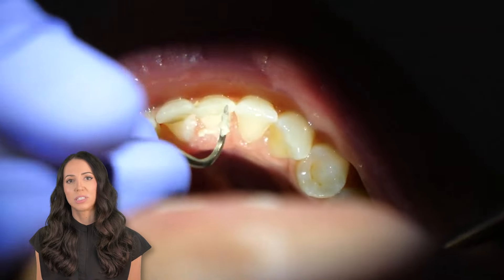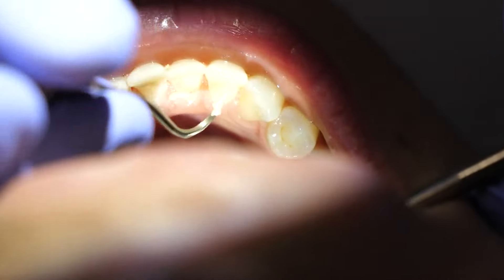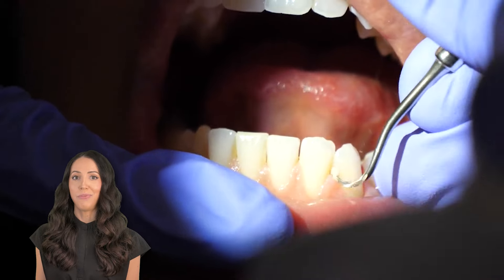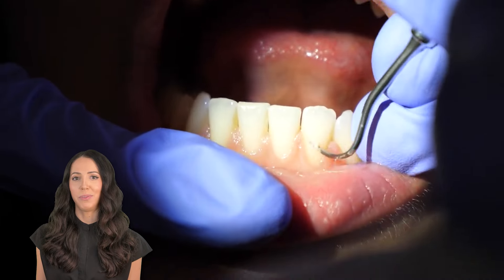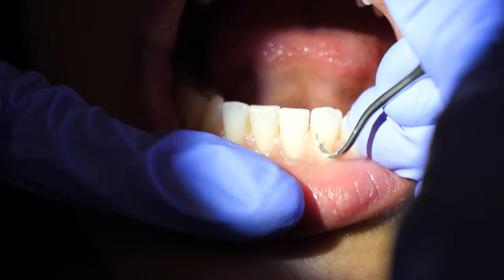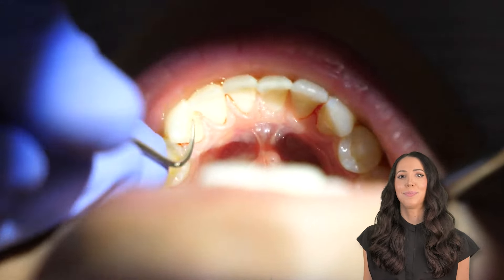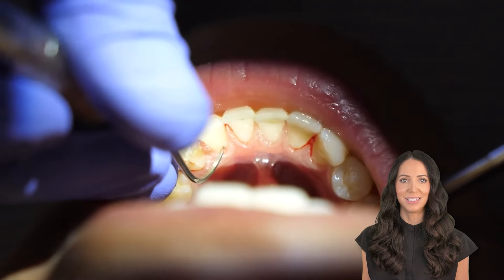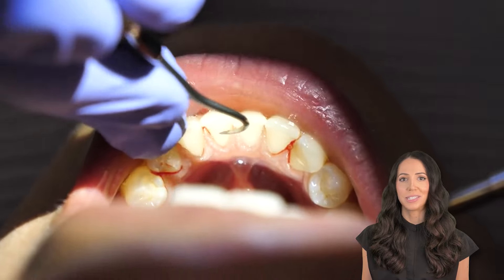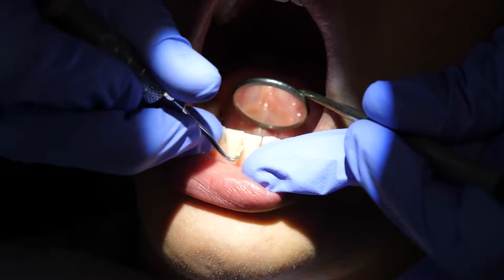Now let's clean the surfaces toward me. I finished everything away from me, so now we'll watch and listen to the beautiful ASMR of scaling the surfaces toward me. Here you can see I was just cleaning the direct lingual — it helps me to stay focused on cleaning the surfaces toward me, while of course coming around from the lingual and taking care of those areas as well.